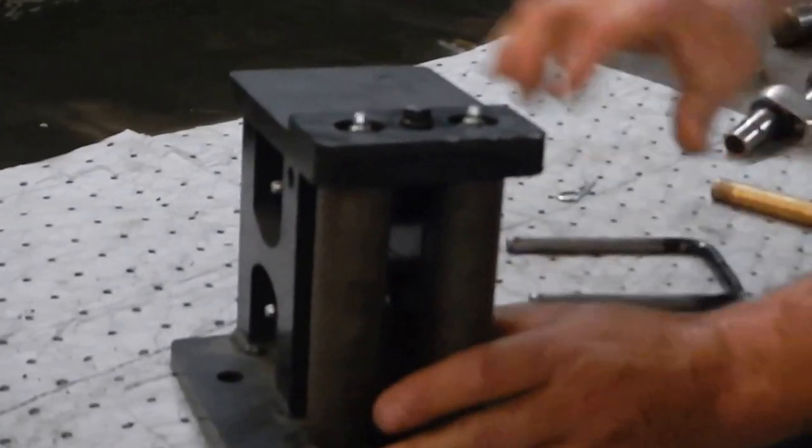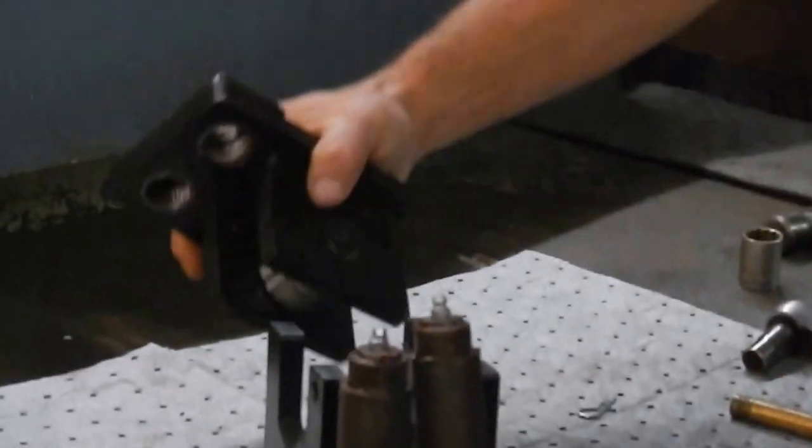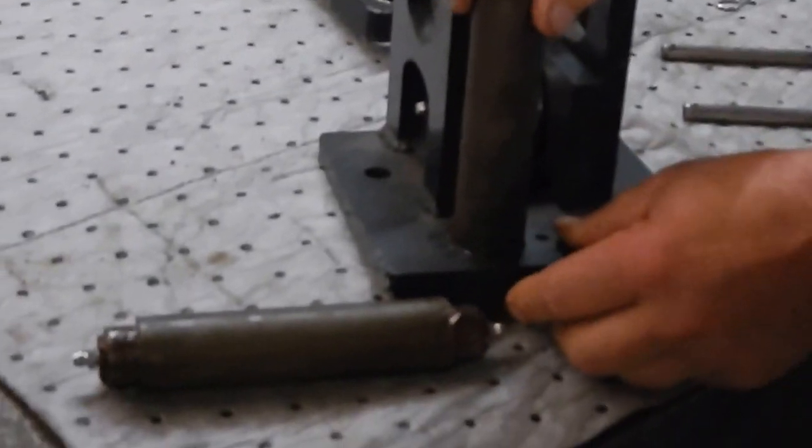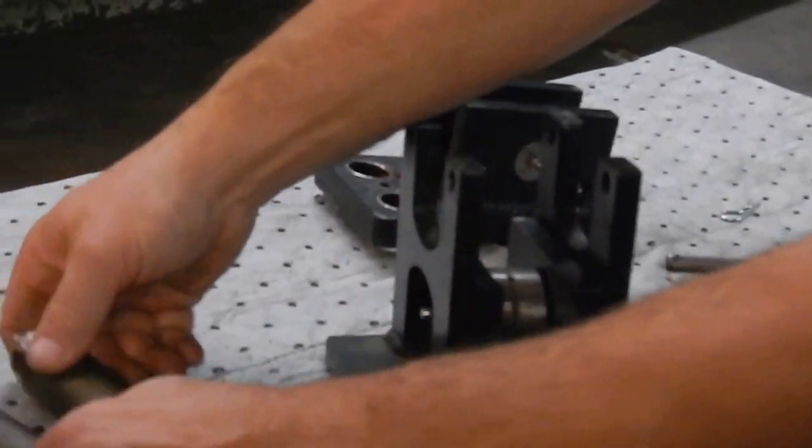You pull this pin to separate the top guide from the bottom of the block. You have to be careful if you're on the dredge because these pins may stick in the top and fall in the water, and then that's the end of that. So put them aside somewhere safely.